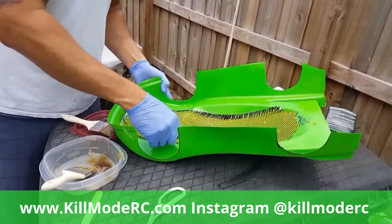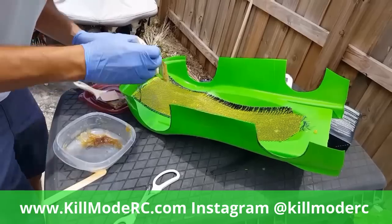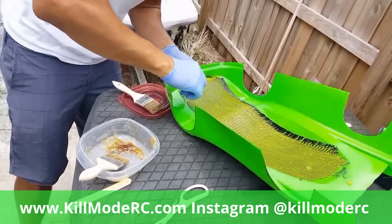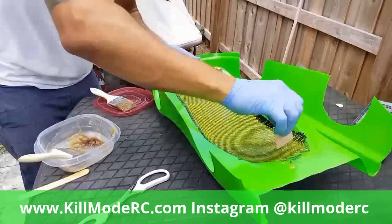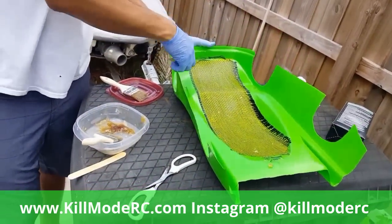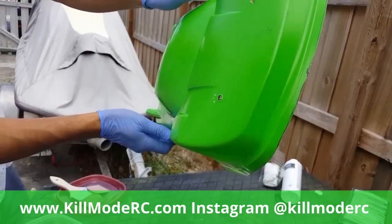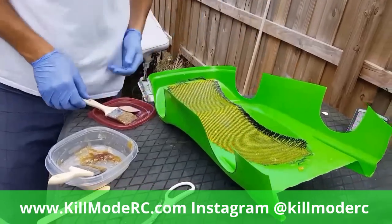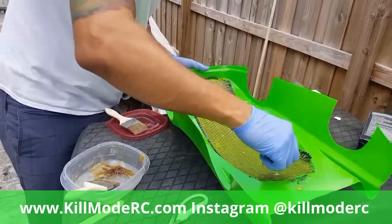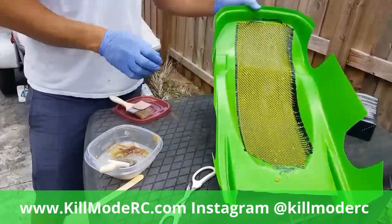I had a little too much hardener - it says ten drops per ounce and I wasn't really measuring. Also, what you want to do before you do this is paint your body, because this is going to lay over it. Cut it out, drill your holes for your body posts, because once you cover this the only way you'll know where your body post goes is to flip it over and re-drill. Do the body posts while the body is still clear so you can see exactly where they need to go, make all your adjustments, drill them out, then cover it, and re-drill so you can see exactly where they need to go.